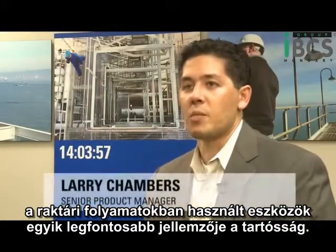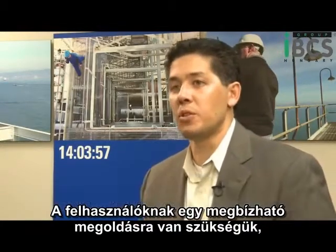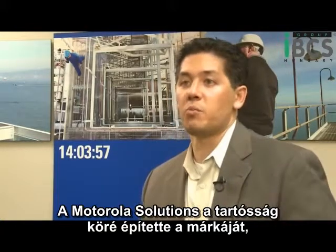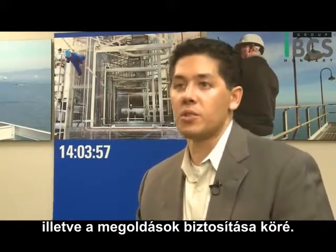One of the key elements for inventory management is durability of the device. People need a reliable solution — they need to be able to count on the device. Motorola Solutions has built their brand around durability and the promise of hardened solutions.